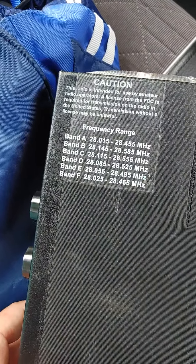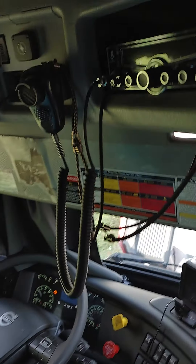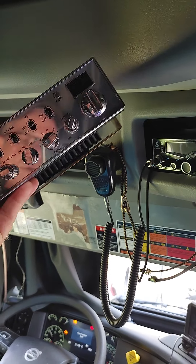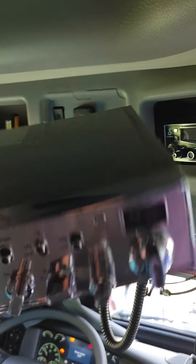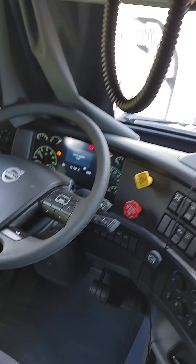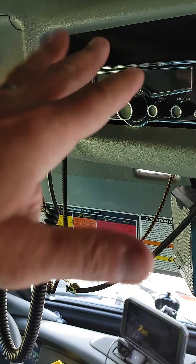Had to buy a license with it, but she's badass. I'm going to hook it up right there. Look how much bigger it is compared to the other one. That one's got an internal amp, well that one don't — this one does. Boost the watts up. This radio here is 186, and this radio here is probably 85, 82 — somewhere in there.